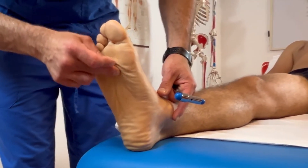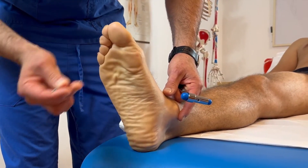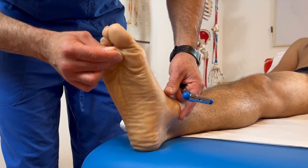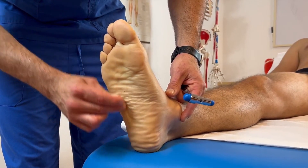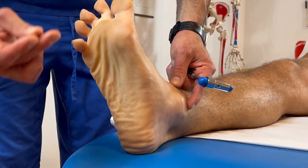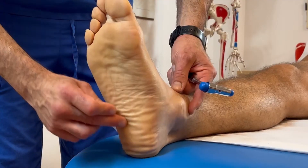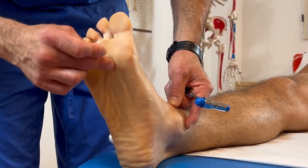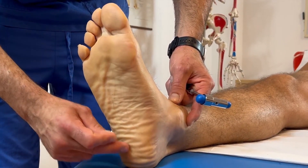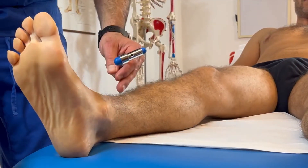If the result is negative, we observe a flexion reflex of the toes as shown in these images. If the result is positive, the reflex will be an extension of the big toe and abduction of the other toes, just as our patient is simulating right now. In severe cases, the Babinski sign can be accompanied by flexion of the hip and knee.